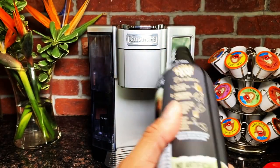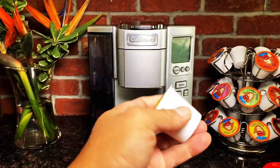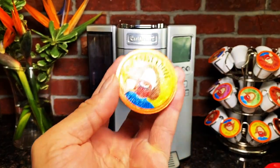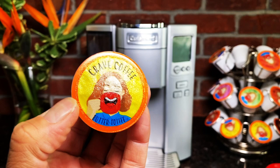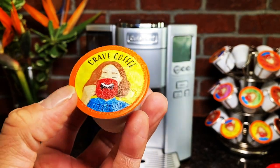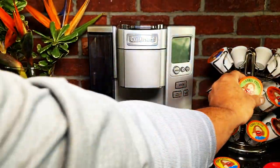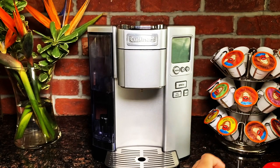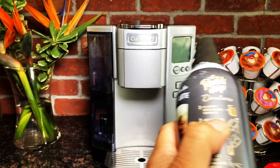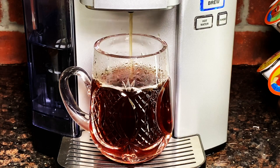I also love Crave Coffee K-cups — I'll leave a link to these in the description box below as well. They come in all different varieties: butter toffee, Vermont maple, hazelnut, and more. I'm going to go with butter toffee. The directions say fill your mug with coffee and save room for creamer.